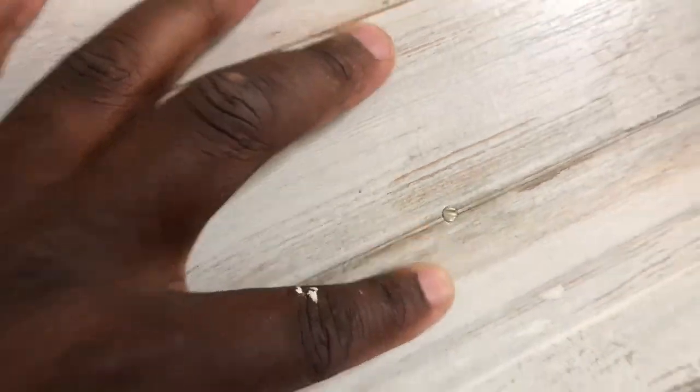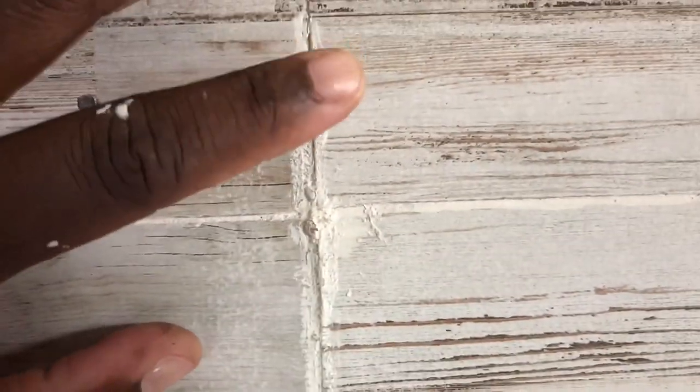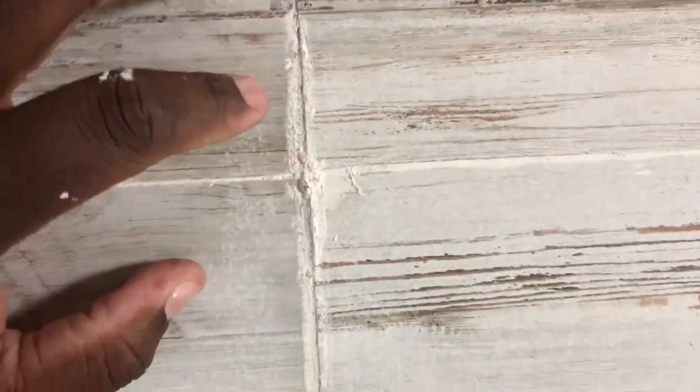I use regular coated sinker nails — they seem to hold it up pretty good. The nails kind of blend in with the wood pattern. Once you back up you can't really see them. These are my seams — I don't think they're too bad. I took some putty, put it in the middle, and lightly sanded it. This is where all four pallet boards meet in the middle. I don't think it came out too bad.